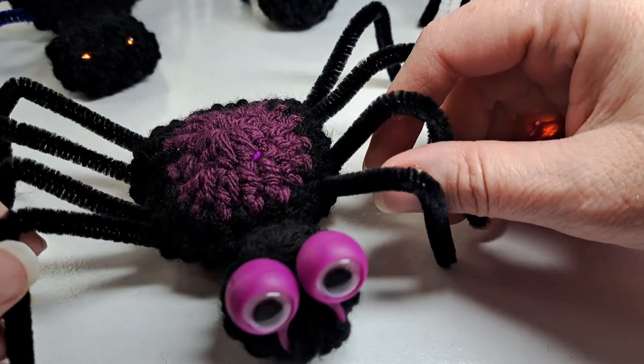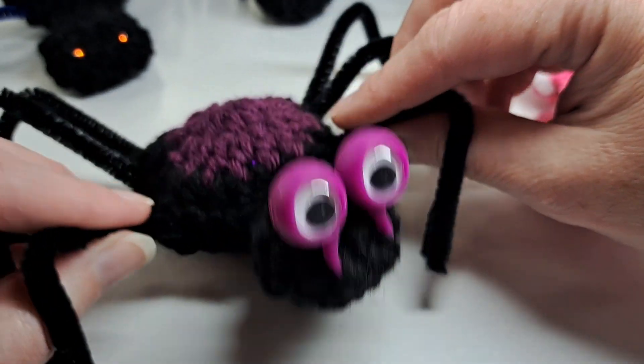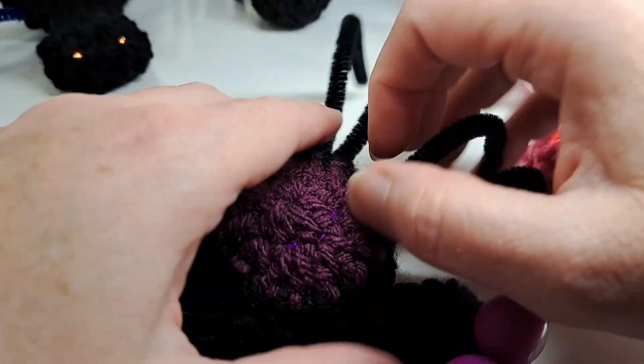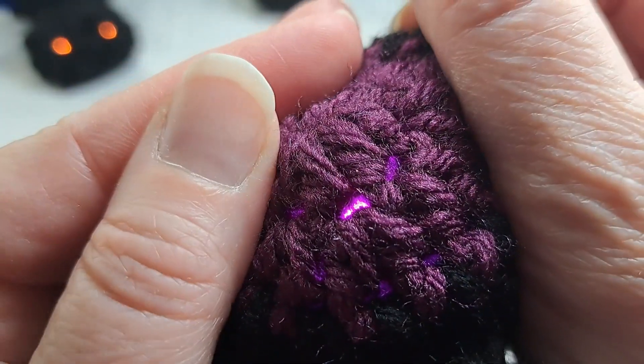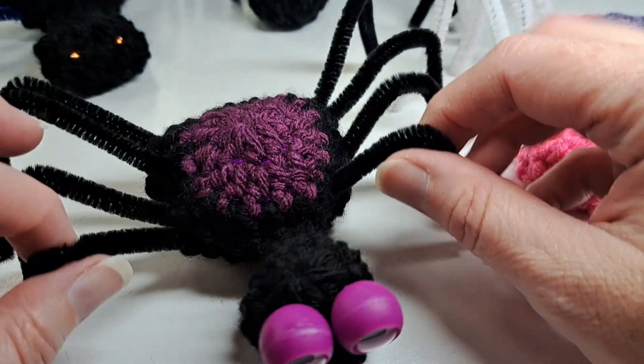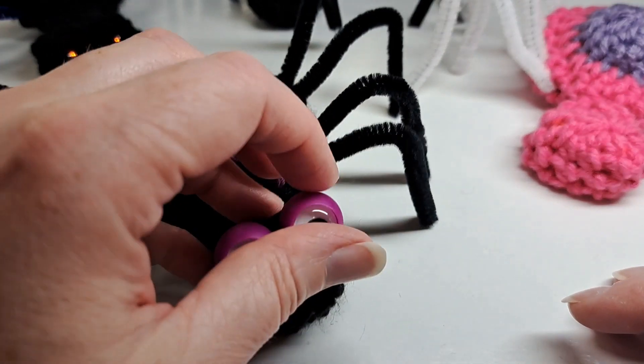Hi, this is Lisa Loves to Crochet. Today I'm going to show you part two of my spider. This one is a spider with a light inside, and you can see that little light in there, and with googly eyes. This is going to be a recap of the other video.